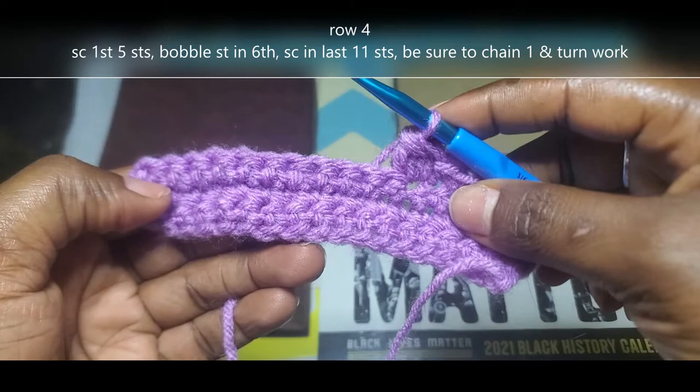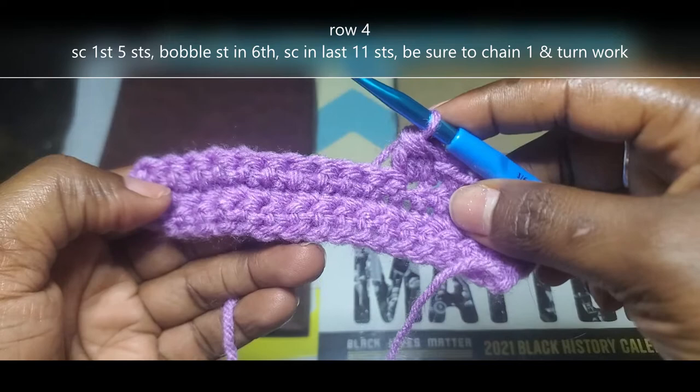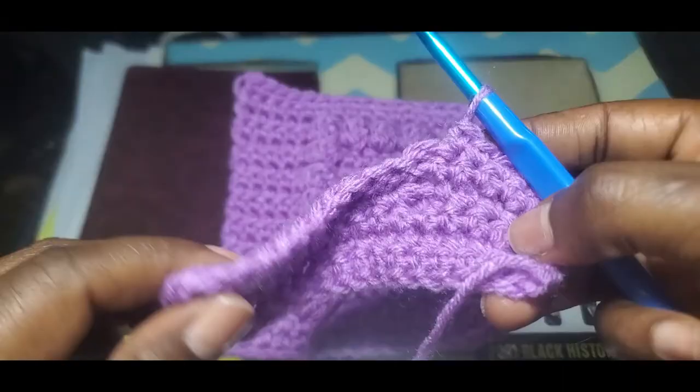You're going to single crochet all the way across row 5, making sure you end up with 17 stitches. Then chain 1, turn your work, and I'll meet you back at row 6.